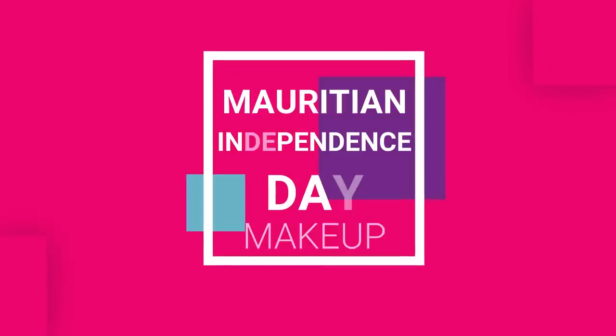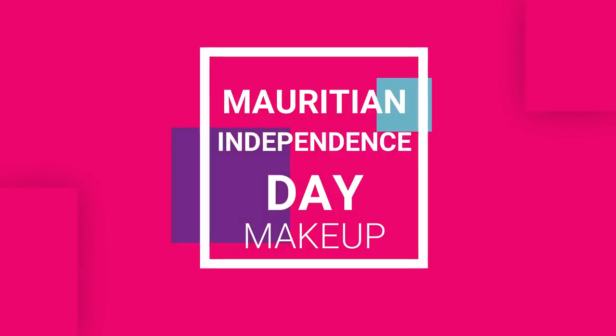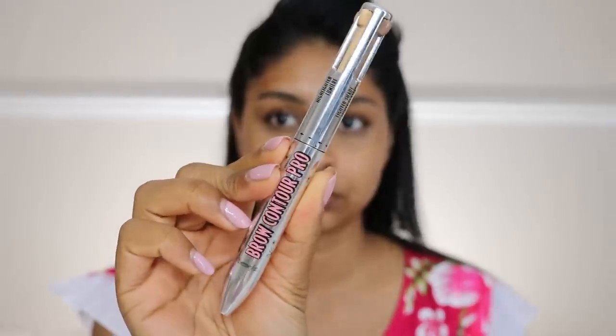Hi guys, welcome back to a new video! Today's tutorial is going to be on a makeup look for Mauritian Independence Day, which is tomorrow the 12th of March. We're gonna go for a nice fun look.